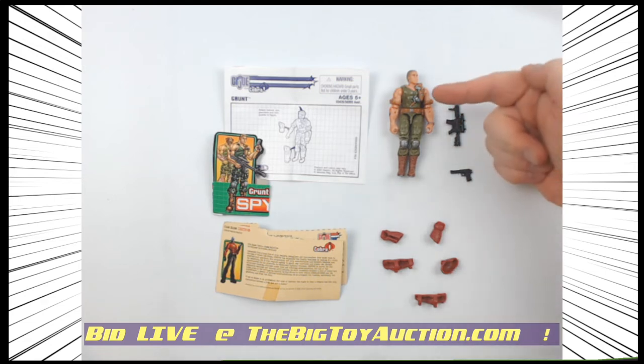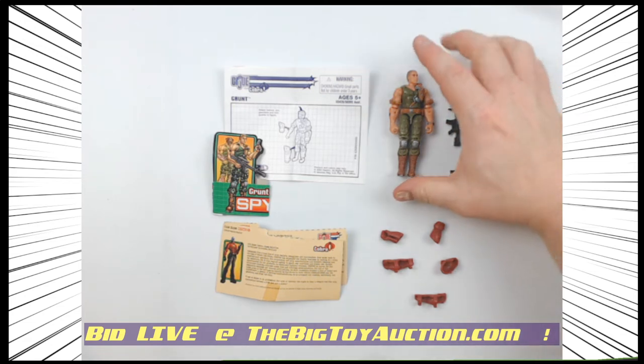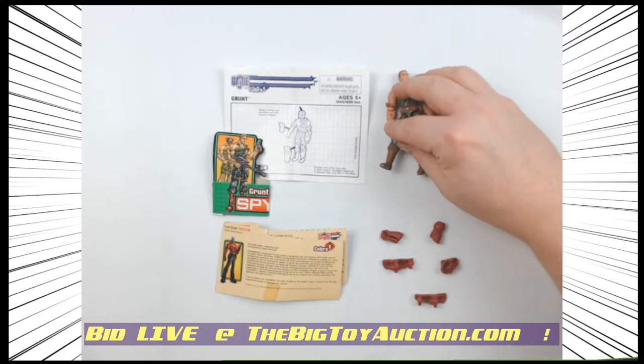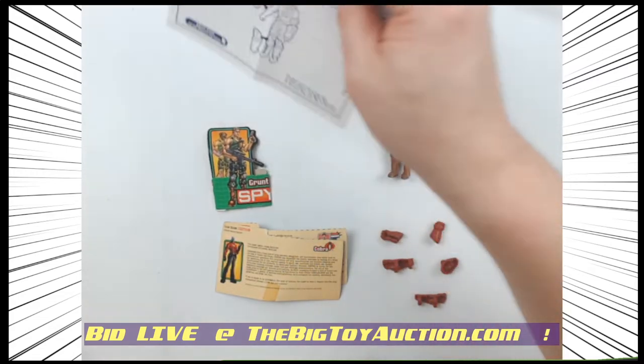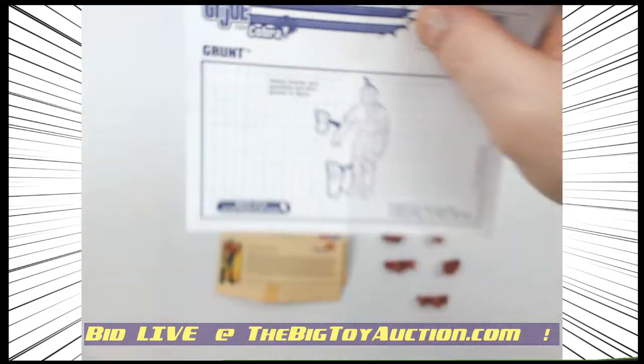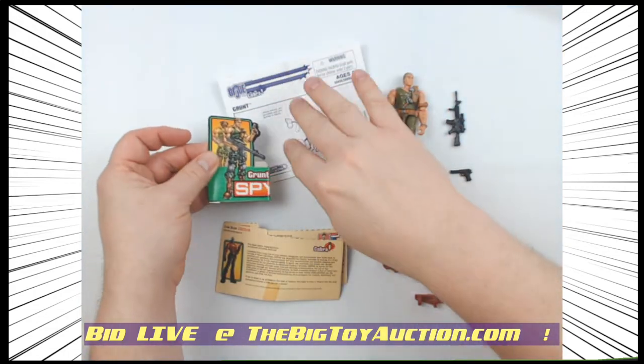All right, here's a bit of a throwback for you. This is going all the way back to 2003. This is part of the G.I. Joe versus Cobra line, if you take a look right there, but it is definitely part of the Spy Troops.